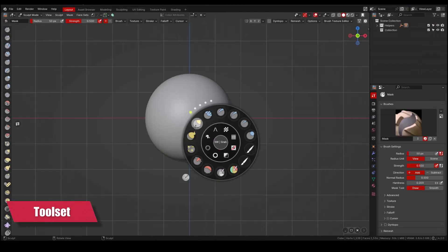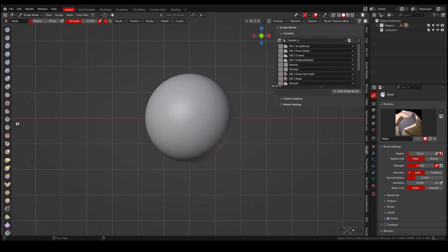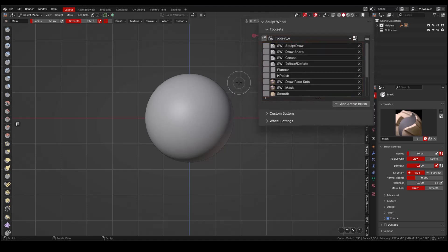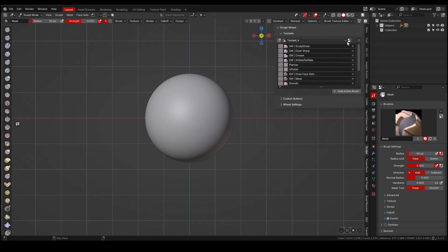The toolset is used to store your different sets of brushes. In the end panel, we can find some important information and settings: the option to create a new toolset, the name of the toolset, as well as brushes within the toolset. We also have a menu to export them.